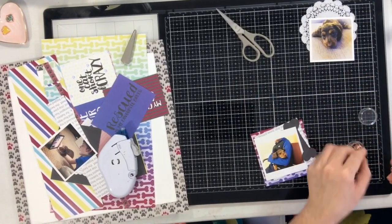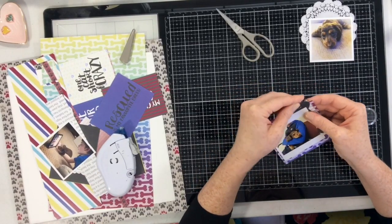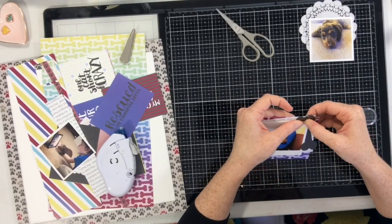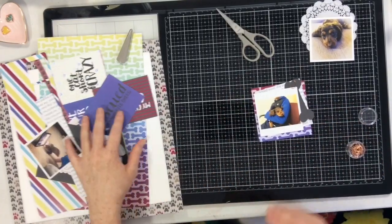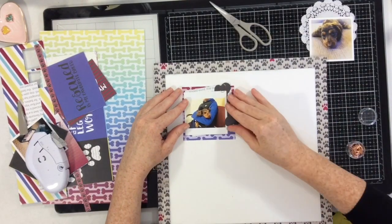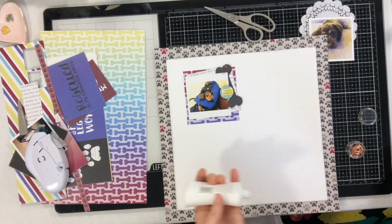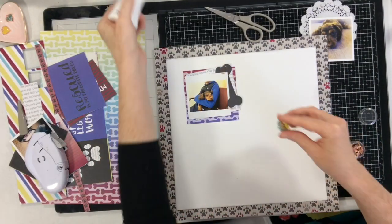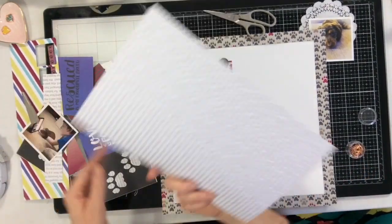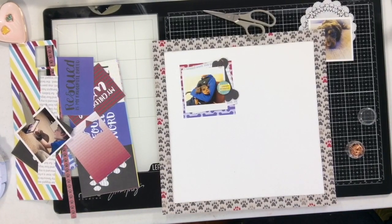I'm collecting everything to one corner because I'm going to add those clips, so on the layout it will look like these elements are all clipped together. I put tape runner on them to make sure they stay — it's faux clipping. Then I'm going to continue and make two more of these. The little flares are going to work perfectly; I'm going to use all three and stick them into different parts of the layout, then keep cutting down squares and adding layers.